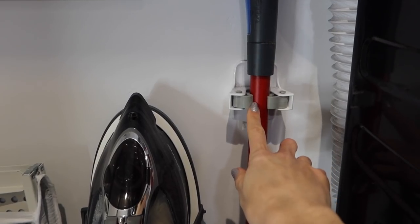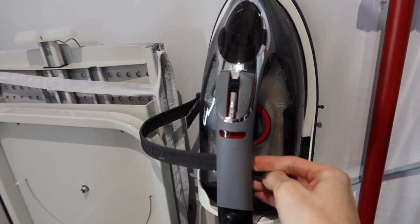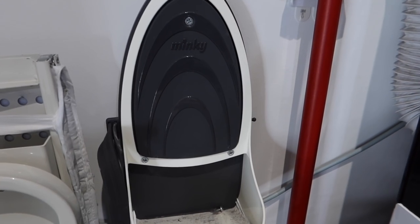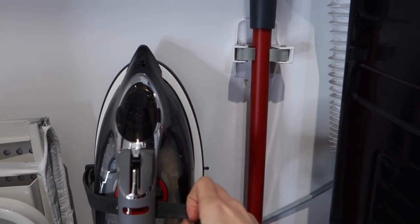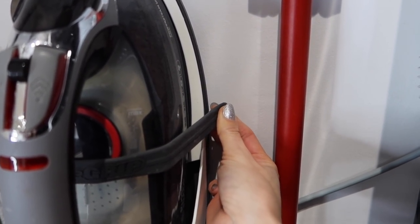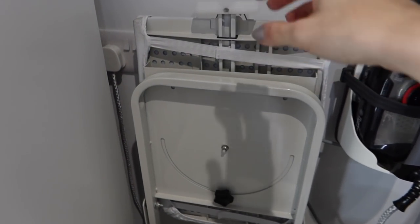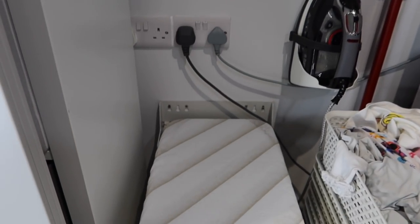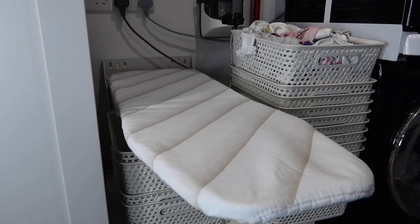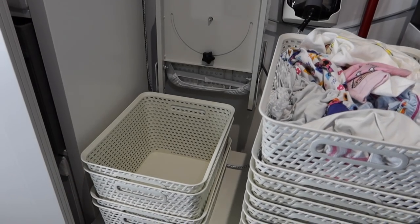Moving across to the left of the laundry room, next to the hook holding the Vileda spray we have my iron. When I have to do ironing it's there ready for me in this nice iron holder. It's easy to grab when I need it, and when it is hot and not yet cooled down it is safe from the children, secured to the wall with a rubber strap. Next to that we have a fold-out ironing board, which has been a game changer — it's far easier to get out and store, not bulky, and it works as a little sorting table too. I often pop baskets of clean laundry on it so I don't have to bend down, and look how easily it folds away.